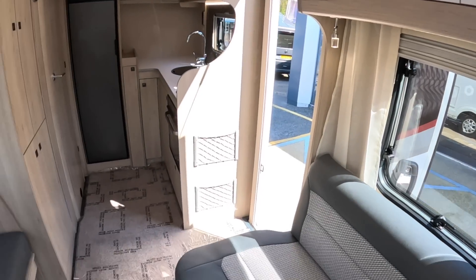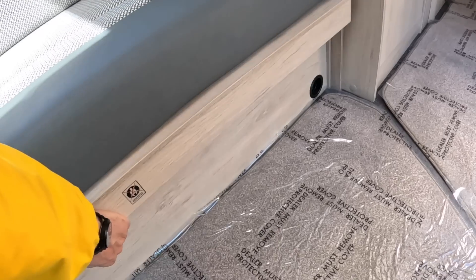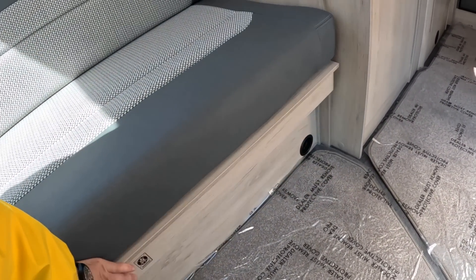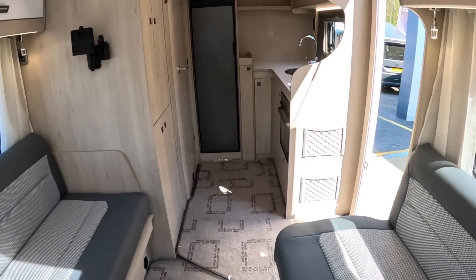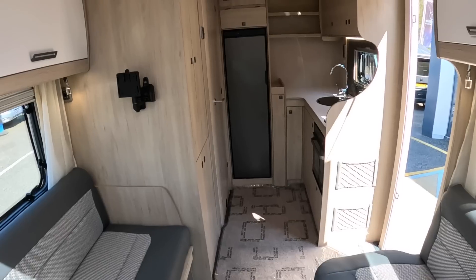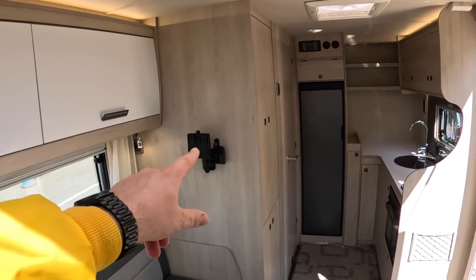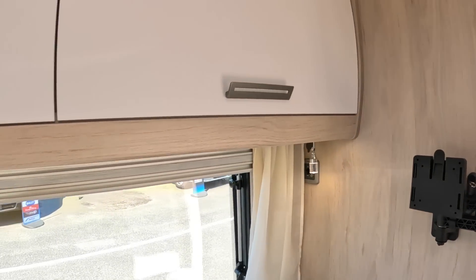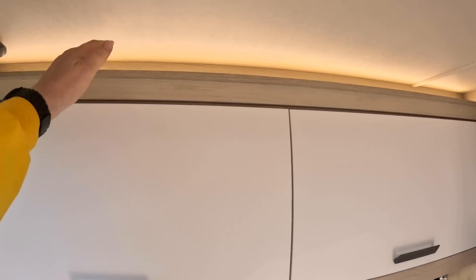This lounge area will convert to a double bed simply by sliding that section out like so — you can see how it drops into place and gives you a double bed across here. Look how spacious this is — it is a sub six meter vehicle and yet because they've not tried to get too much in, it works brilliantly. That bracket is for a TV, and there's an aerial socket for it up there as well. There's more storage over here.